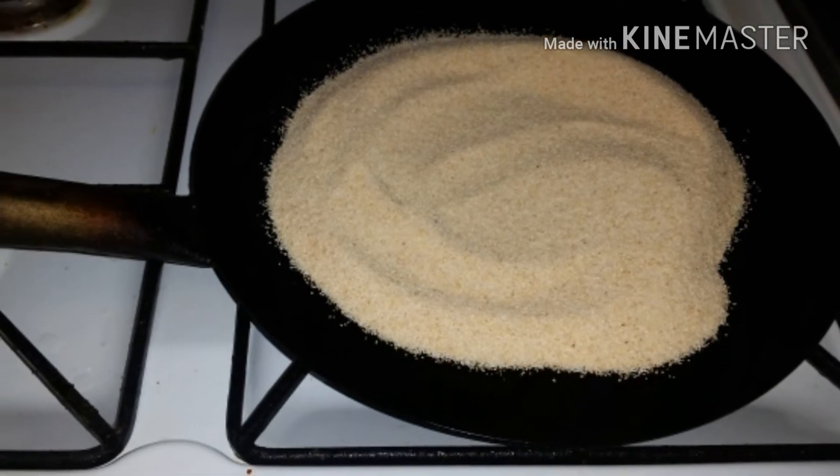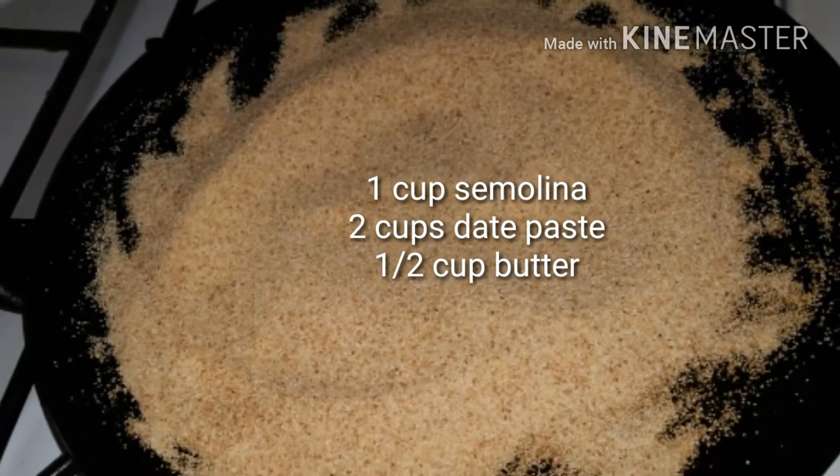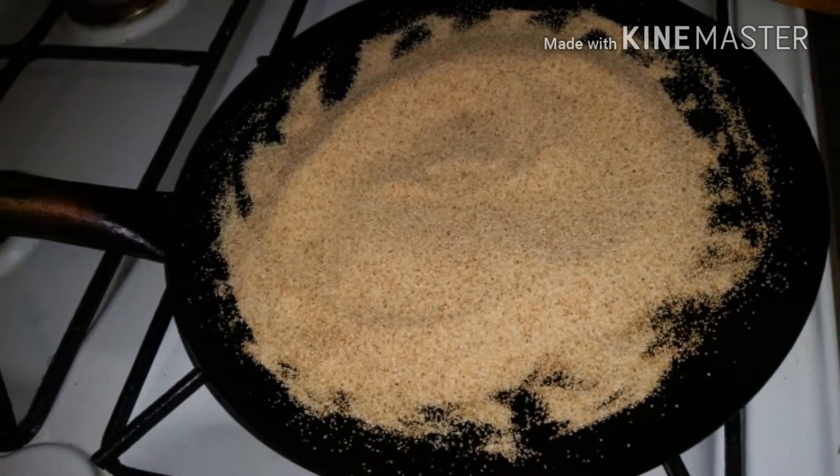In this video I made date balls. For this recipe I used three main ingredients: semolina, dates, and butter at room temperature.